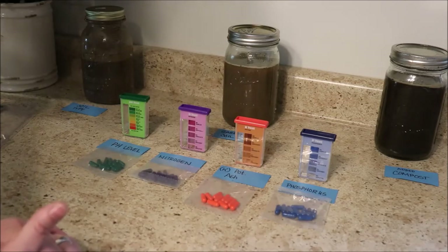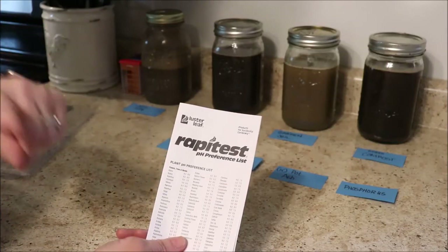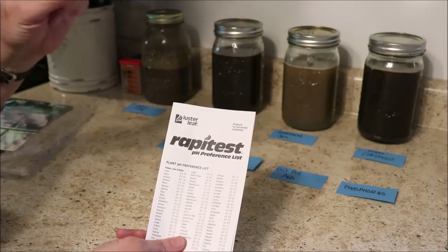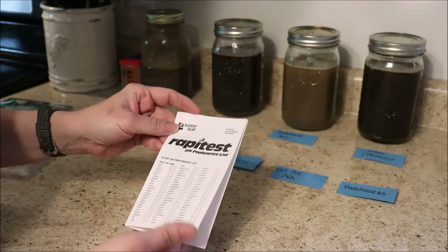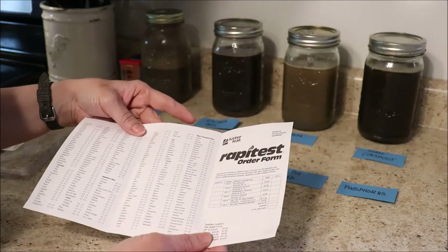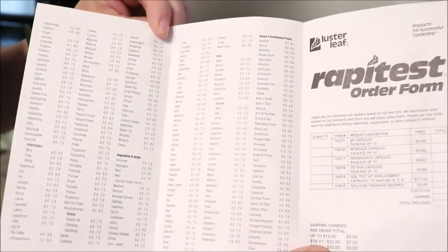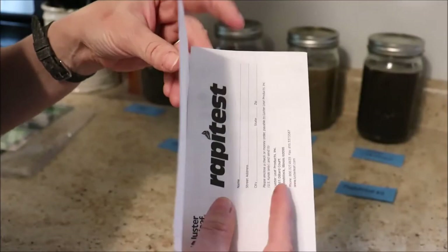Everything is clear, organized, and easy to use. They also send you a little piece of paper with a ton of information — for flowers, plants, shrubs, trees, everything you can think of, categorized with the pH level that each plant is most healthy at. There's also an order form to order more supplies, so this is not a one-and-done test.